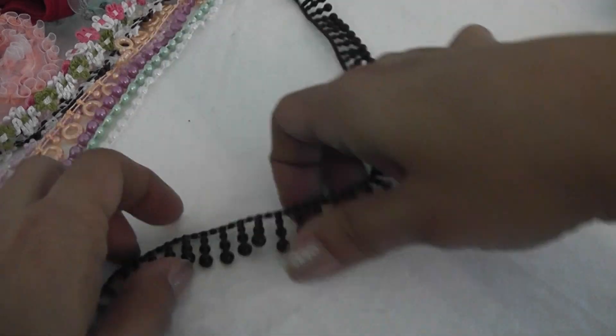And here's a powder blue heart-shape dangle trim. And then she has this black dangle trim. Beautiful.